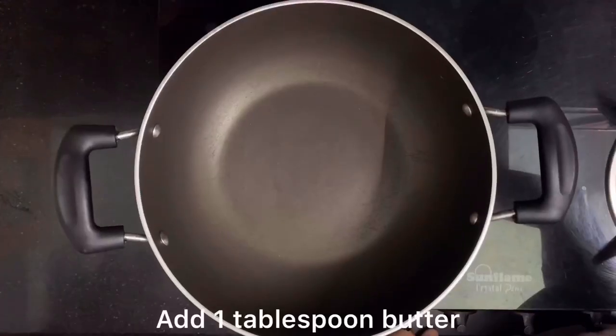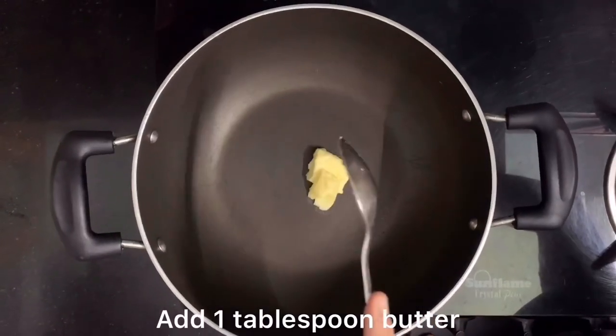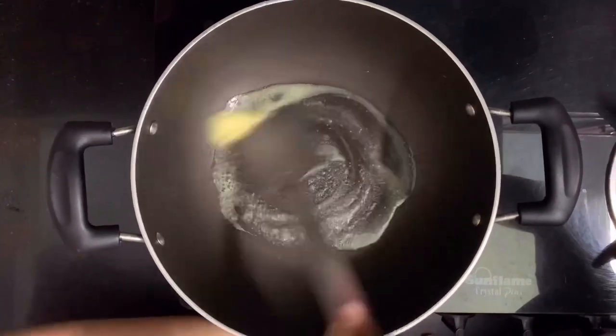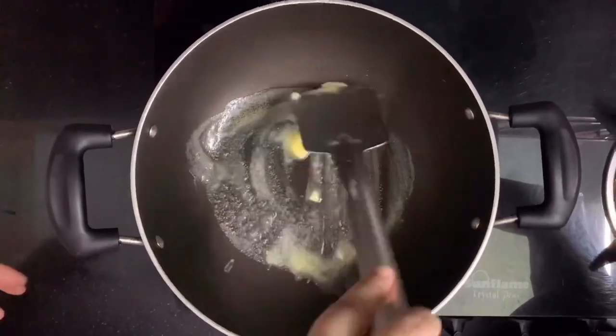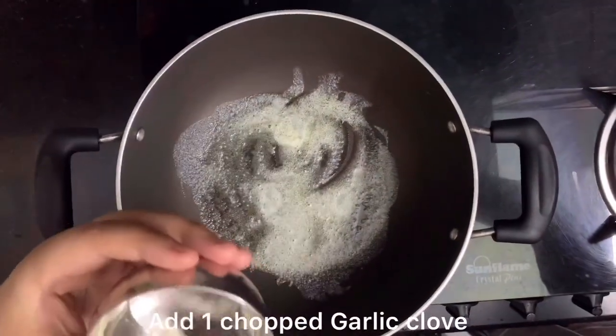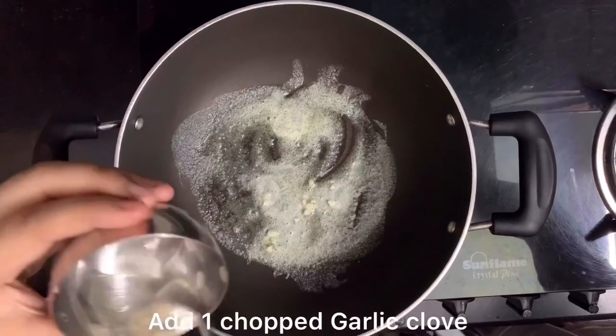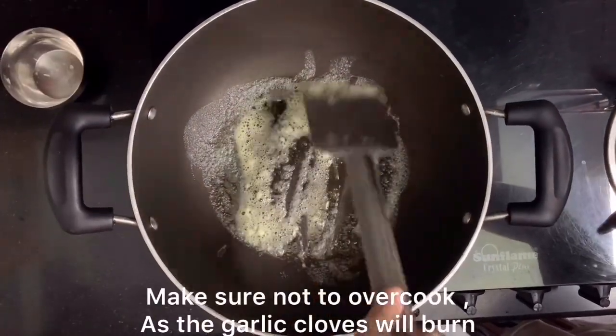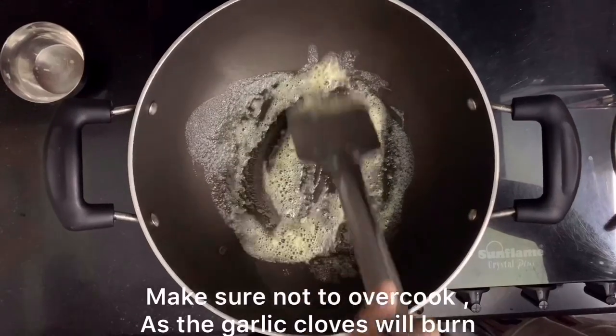Now we will add sauce. First of all, we will add 1 tablespoon of butter. After that, we have 1 garlic clove here, chopped properly. This gives a good taste to the pasta. If you want to skip it, you can skip it too.